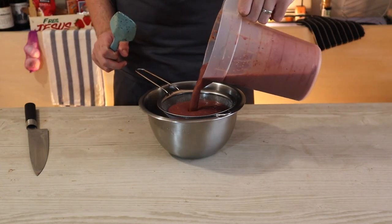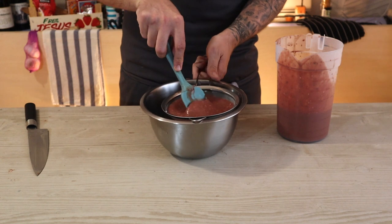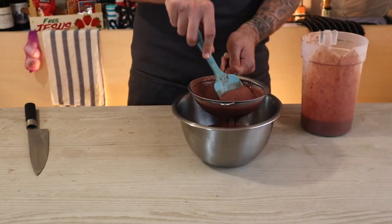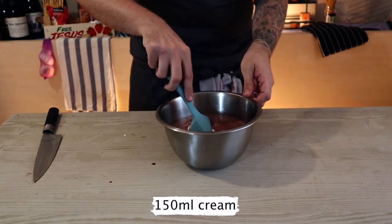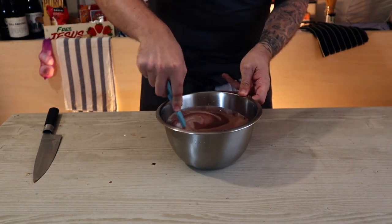To make this even smoother, we're going to strain it — pass it through a sieve into another bowl, gently pushing it through with a spatula. Then add 150 millilitres of cream, stir that in thoroughly, and we're ready to go.